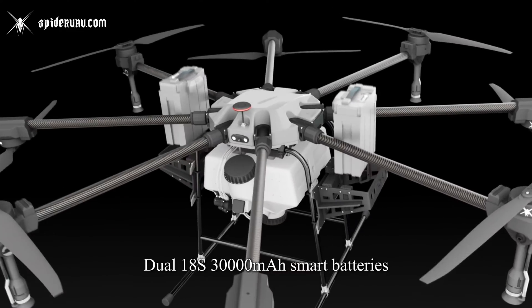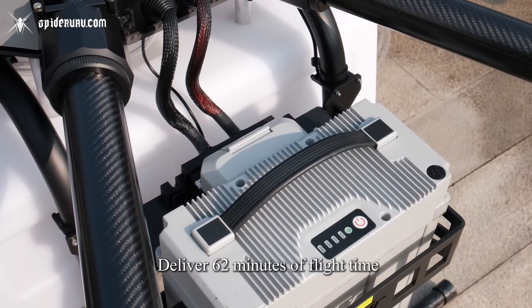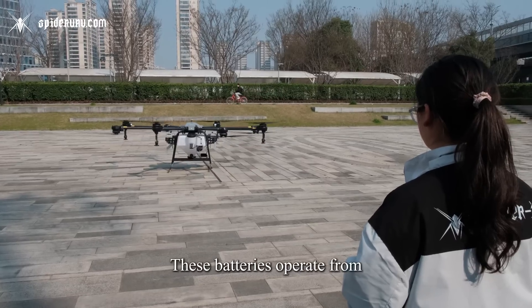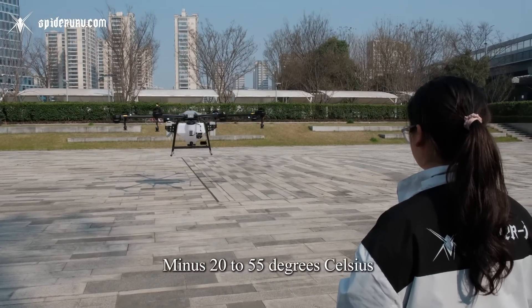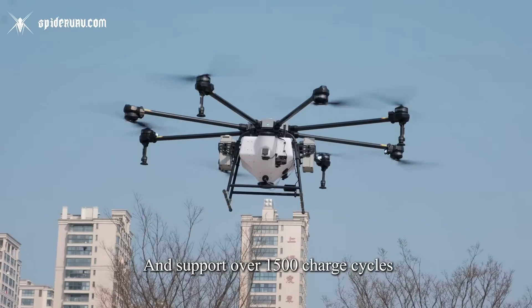Dual 18S 30,000 mAh smart batteries deliver 62 minutes of flight time. Engineered for extreme conditions, these batteries operate from minus 20 to 55 degrees Celsius and support over 1,500 charge cycles.